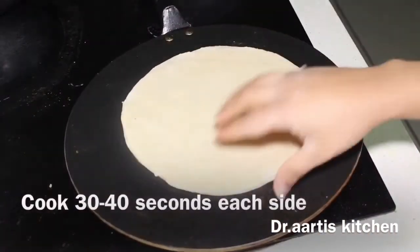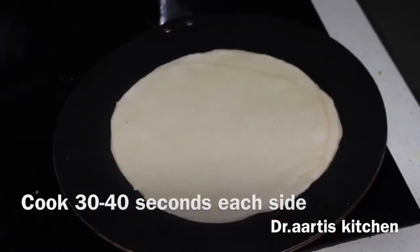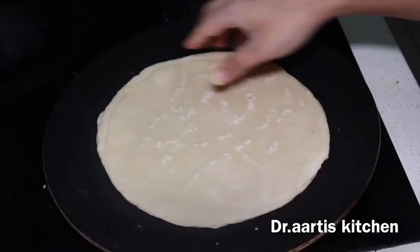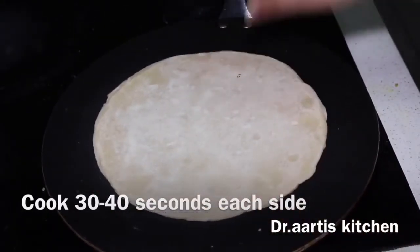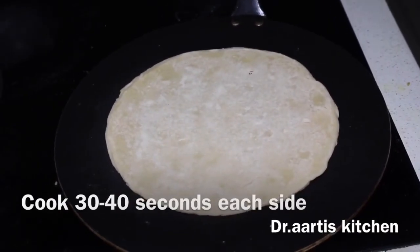The pan is hot — cook 30 to 40 seconds each side. Don't cook until golden brown color; we just need to cook enough to separate the layers. Only 30 to 40 seconds. Then separate the layers slowly and gradually.